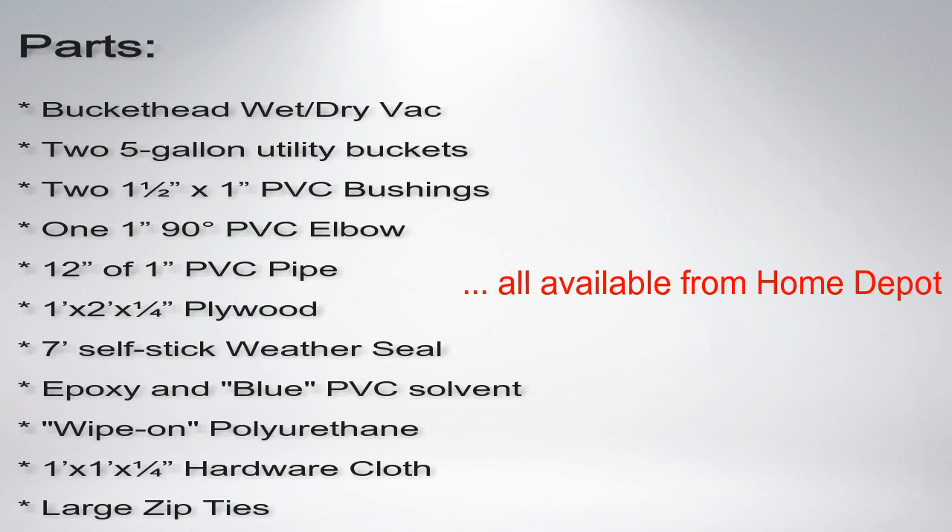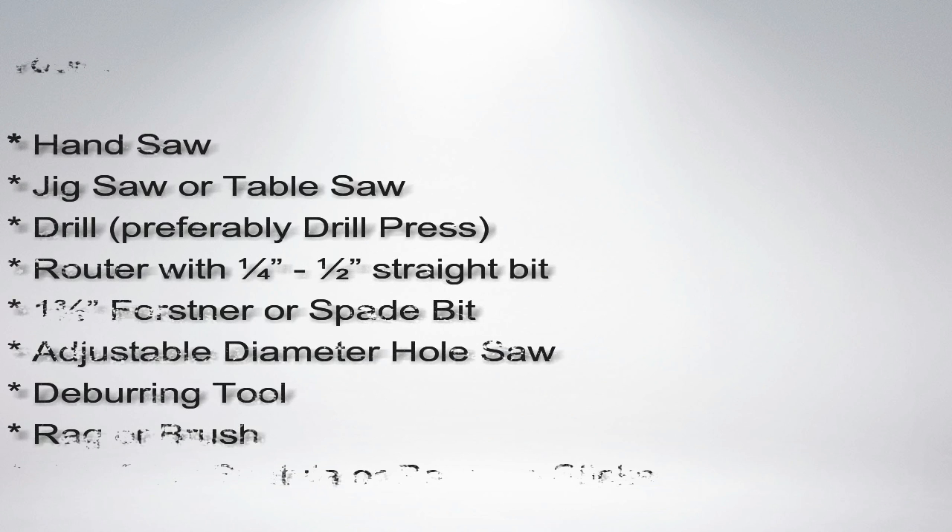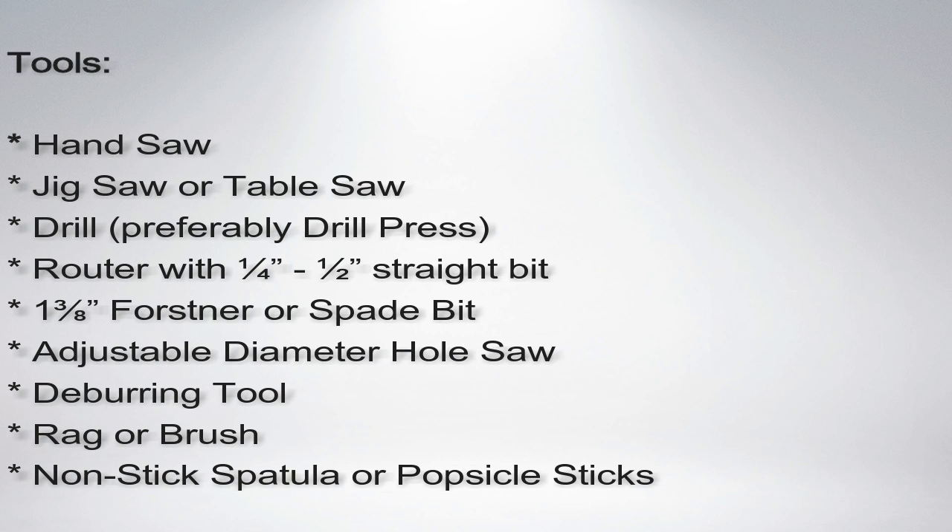I thought about buying my own shop vac, but that wouldn't help much. I'd seen dust collection systems on YouTube videos by Jimmy DiResta, Maurice Block, April Wilkerson, Nick Ferry, and others. Some of these looked really elaborate and expensive. Others, including the Thein baffle, Bill Pence design, Cyclone and Cone dust collectors, looked intriguing. I thought I could combine various designs to achieve my goals.